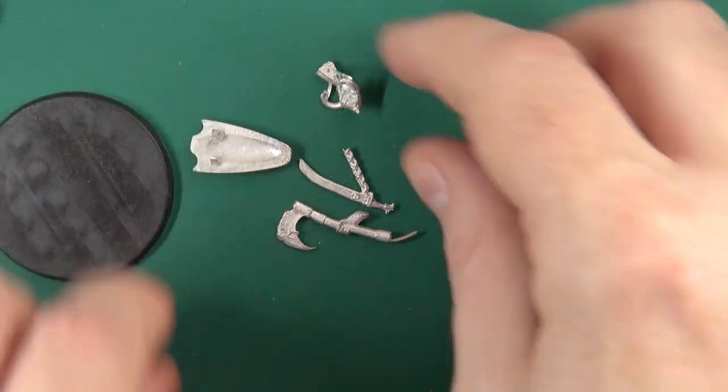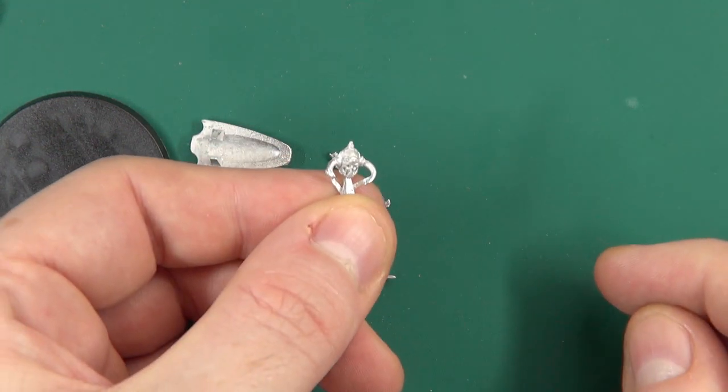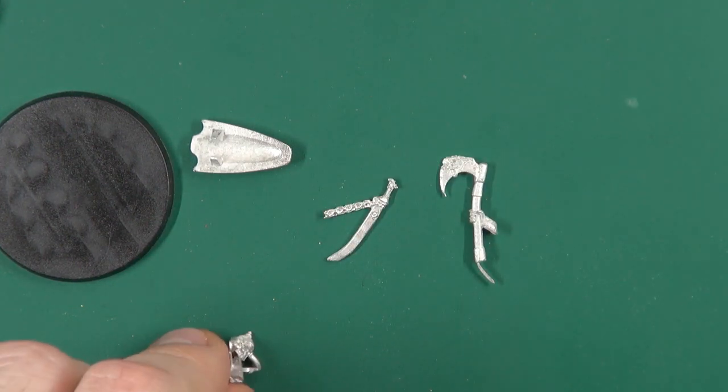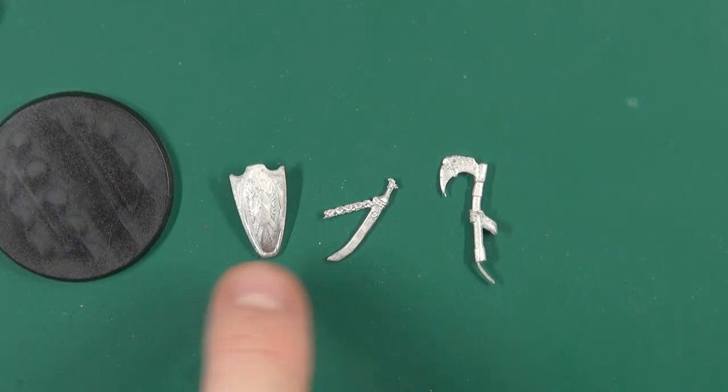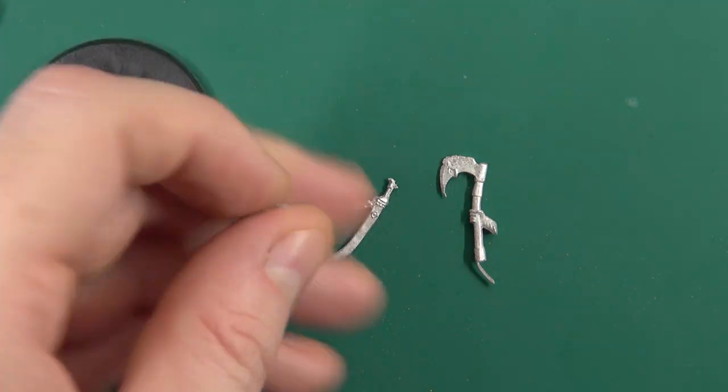You also get a little bag which contains the Death Dealer's head, his axe, a sword, and a shield with that rather remarkable phoenix — or eagle — on it.